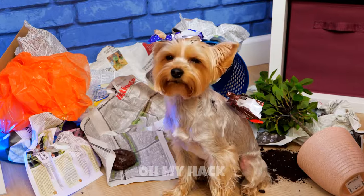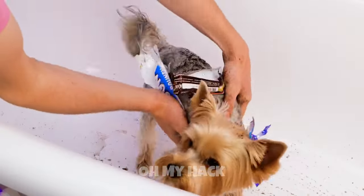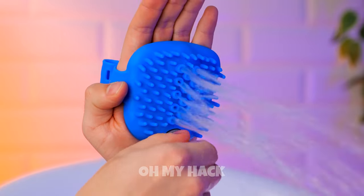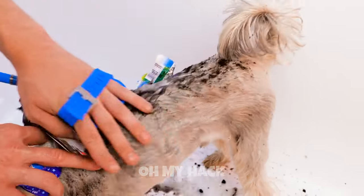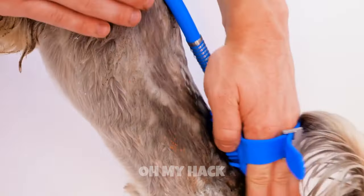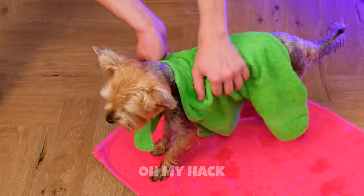Uh-oh. And this is why you need to puppy-proof. Either way, you need a bath. Better yet, a shower. Just plug it in, and you get a spritz and a scratch all in one. This puppy will be clean in no time. Every dog's gonna love the sound of that.